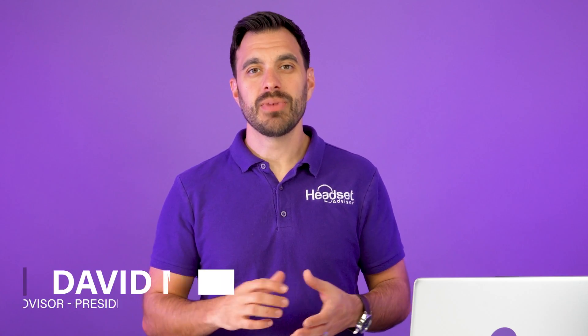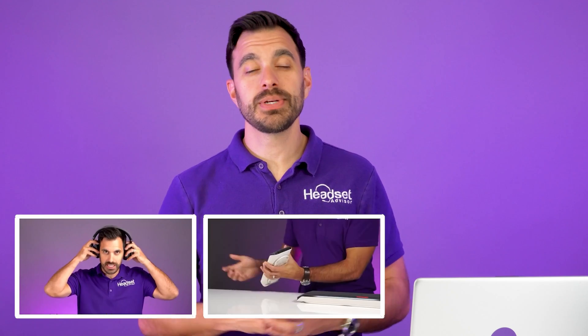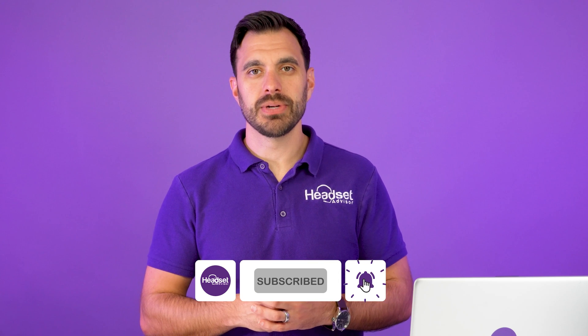For those of you that are new here, my name is David. This is the channel Headset Advisor, where we review and compare the latest business headsets, speakerphones, and webcams to help you make a better buying decision. Consider hitting that subscribe button and notification bell.